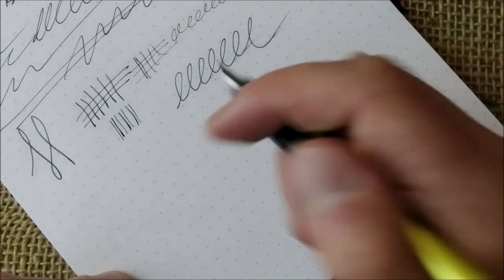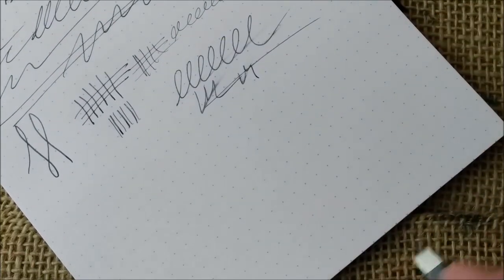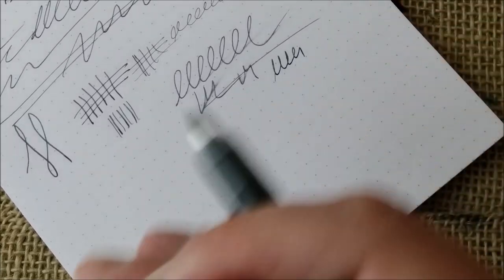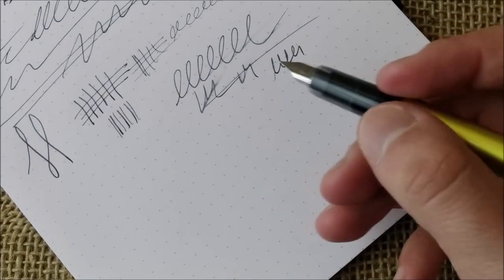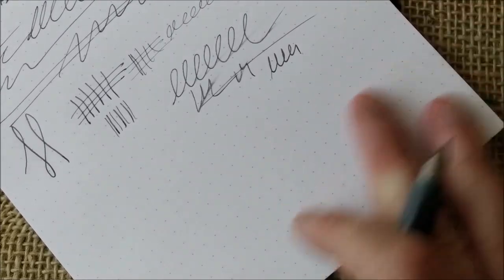On the wetness test: this nib is not very wet — it delivers the right amount of ink to perform well, but it's not a wet pen. If you want more ink flow, you'll need to go for a broader nib on this pen.